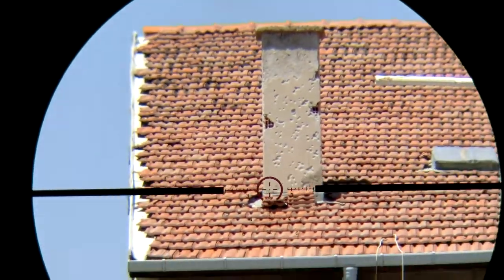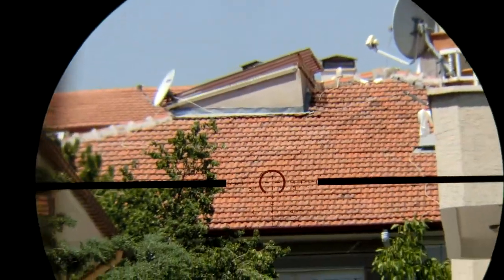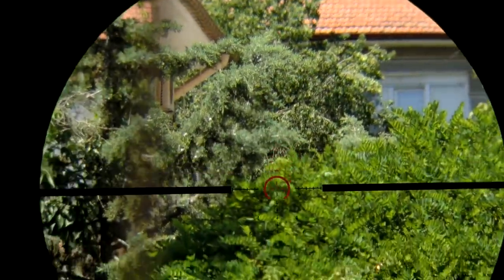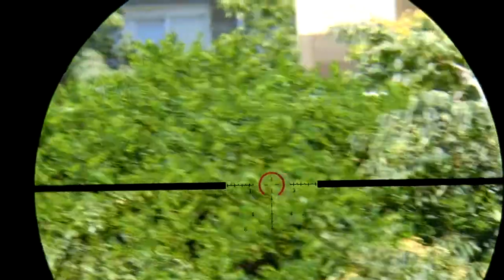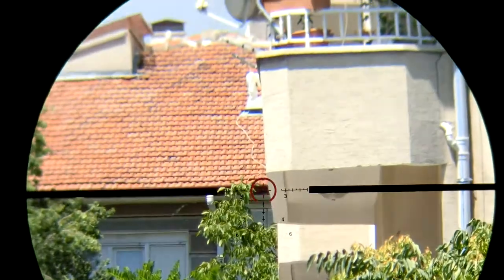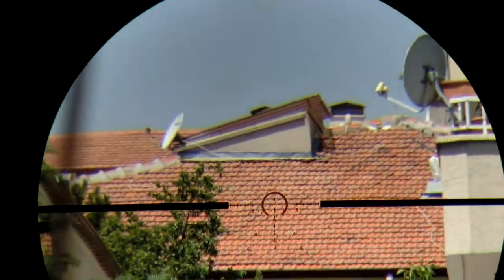The reticle at full magnification looks exactly like this. The image quality is really great — there is nothing to complain about. Even at this price, it's the best low variable power optics rifle scope I've ever seen.